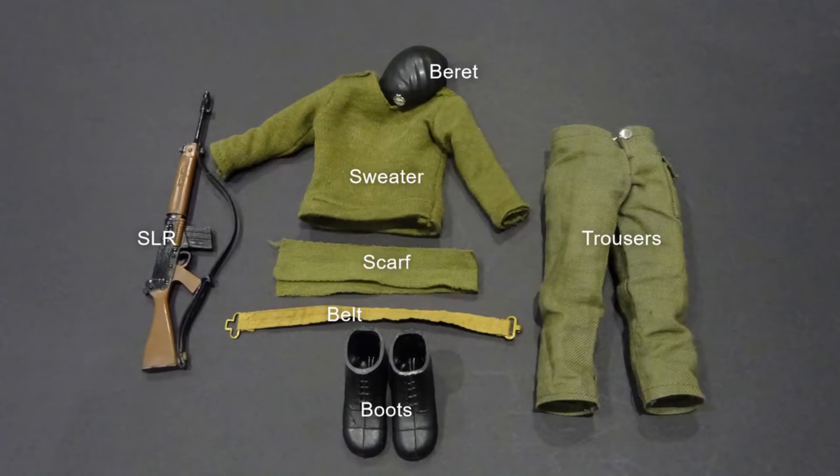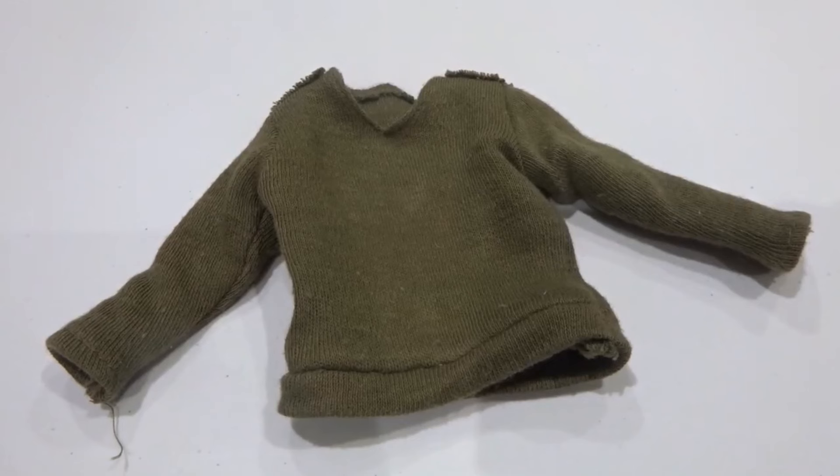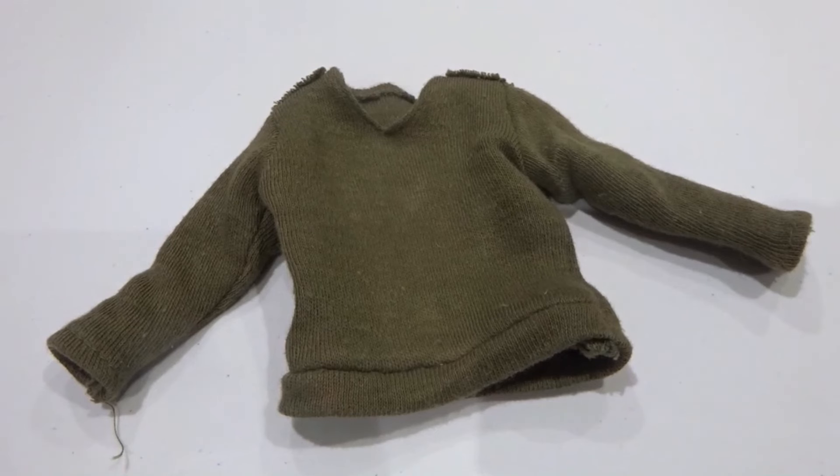The basic soldier uniform was retained but with some detailed changes. Note that subjectivity should be applied to uniforms of this period, with much mixing of old and new components. The sweater was supplied in both woollen and nylon versions. The woollen type, as seen in this example, tended to have a tighter weave than previous.